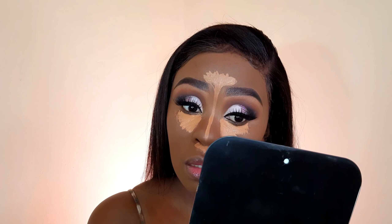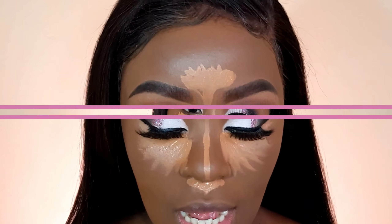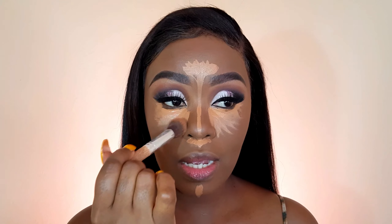Now to conceal, I will be using my LA Girl Pro Conceal and I'm in the shade Toffee. And to blend it all out, I will use my fluffy concealer brush with a damp beauty blender, just to make sure that there aren't any harsh lines.